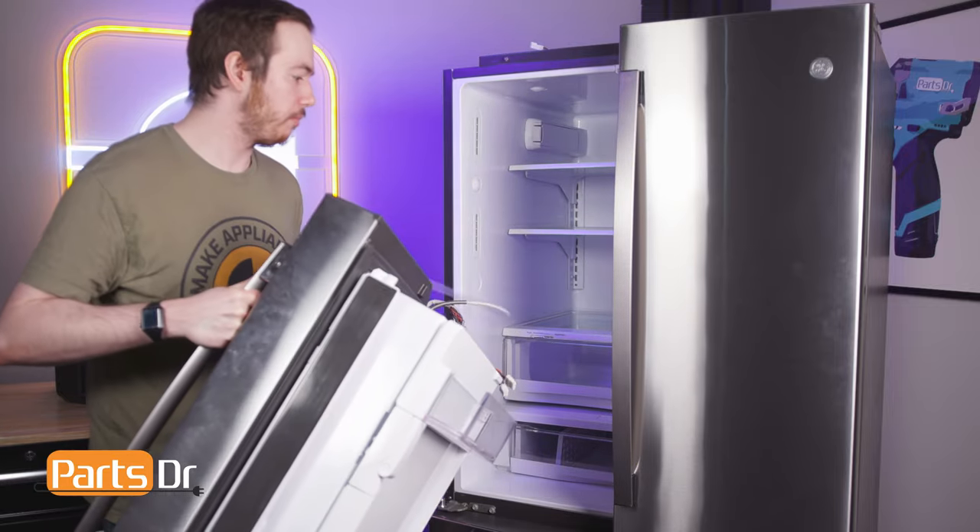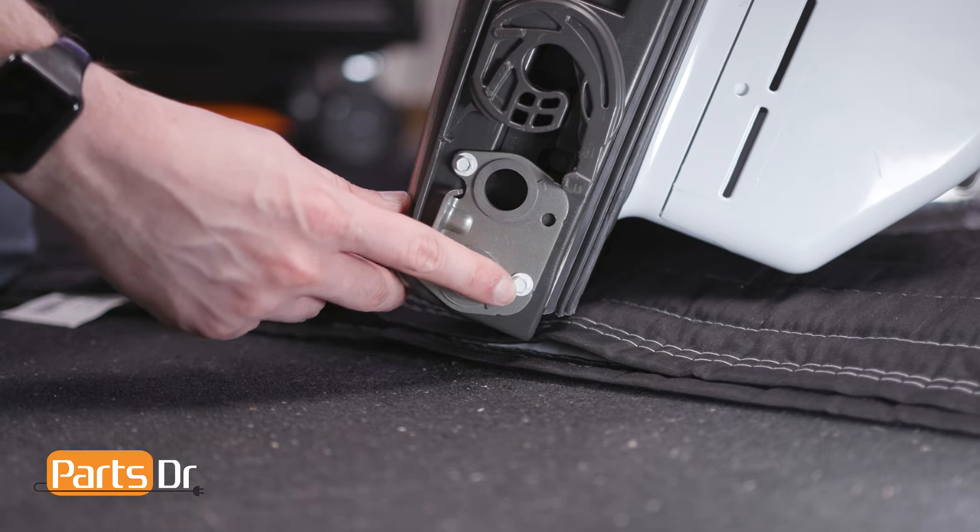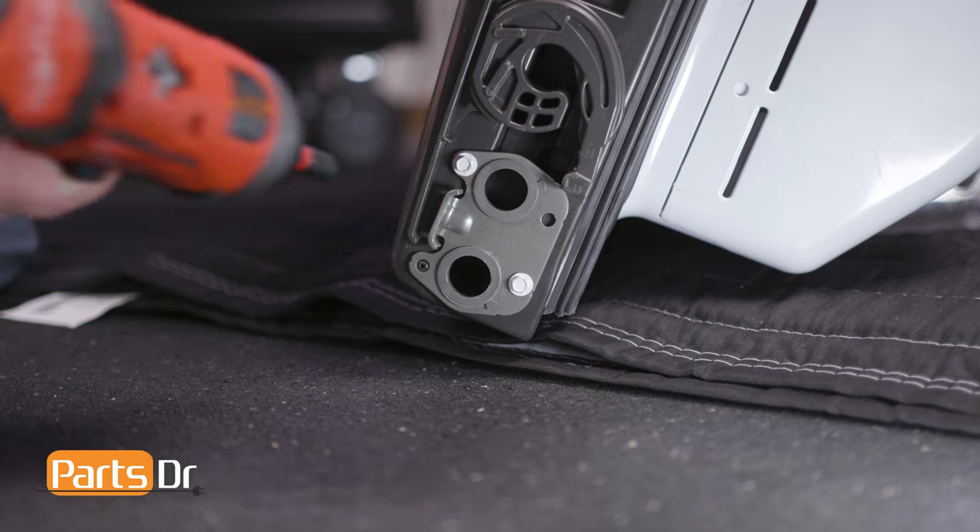The door is heavy, so get help if needed. Using a quarter inch nut driver, remove the two screws holding the door stop in place.